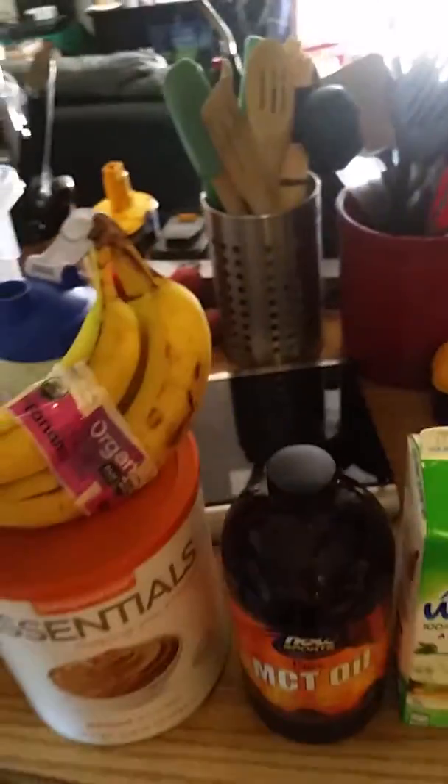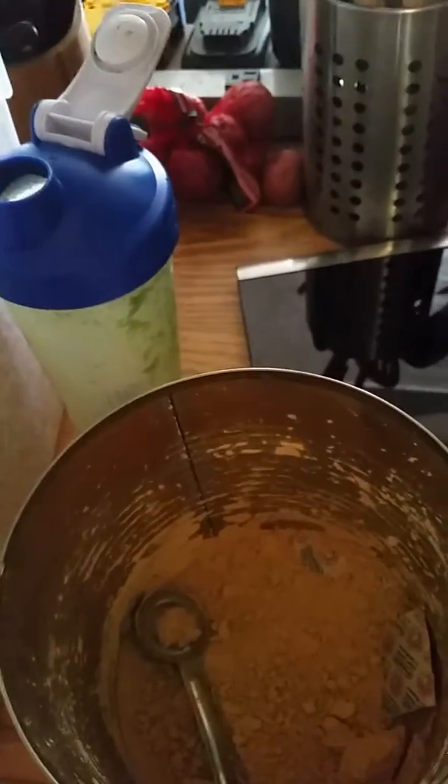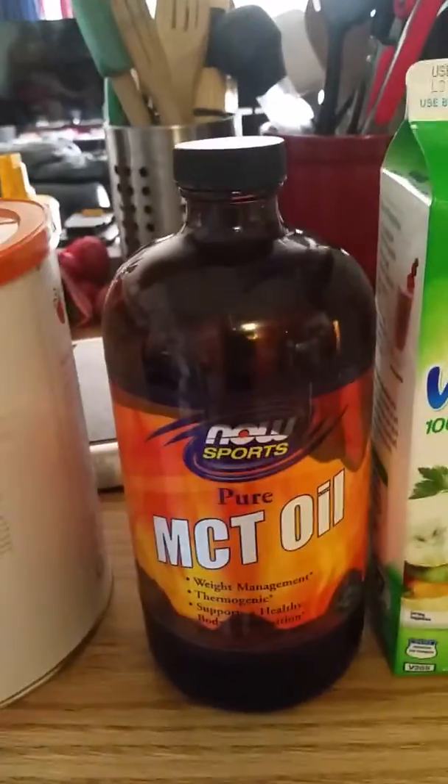One banana, and probably a tablespoon to two tablespoons of some peanut butter powder. This is one brand that I like — as you can see, the ingredients: it's got low sugar, low sodium.